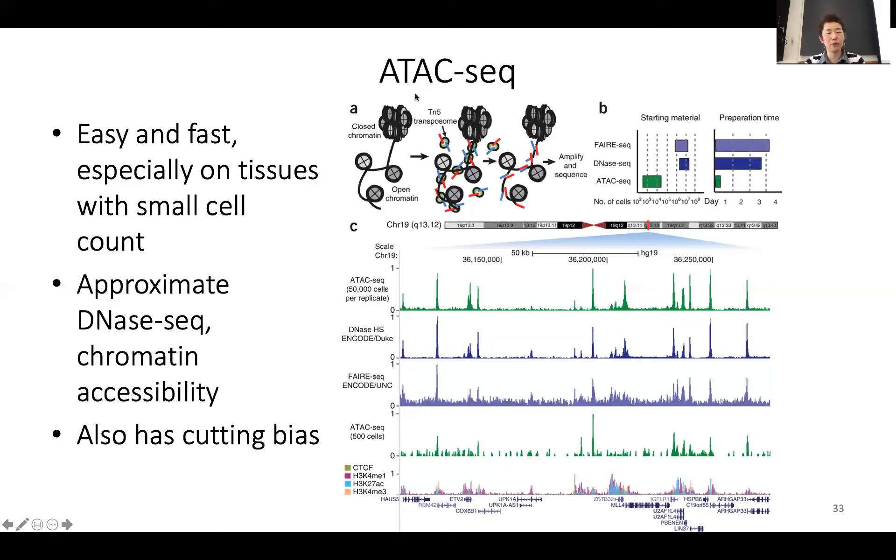With ATAC-seq, people are now able to work with even a few hundred cells or a few hundred thousand cells. For DNase-seq, you usually need millions of cells. With ATAC-seq, you can do this with a few hundred cells. In fact, after spring break we have a lecture about single-cell ATAC-seq — you can even do ATAC-seq in a single cell, which is great.